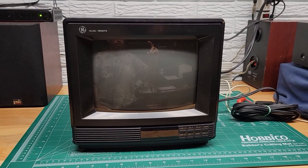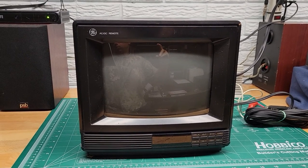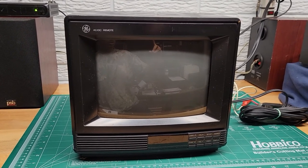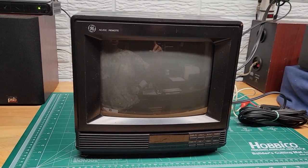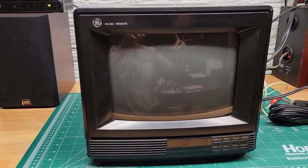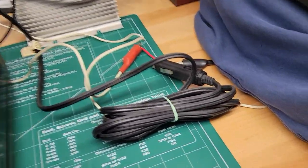Hi, this is a demonstration video for a GE General Electric 09GP103. This is a nine inch AC and DC TV manufactured in 1990. This unit will run off of regular plug-in power and off of a cigarette lighter.